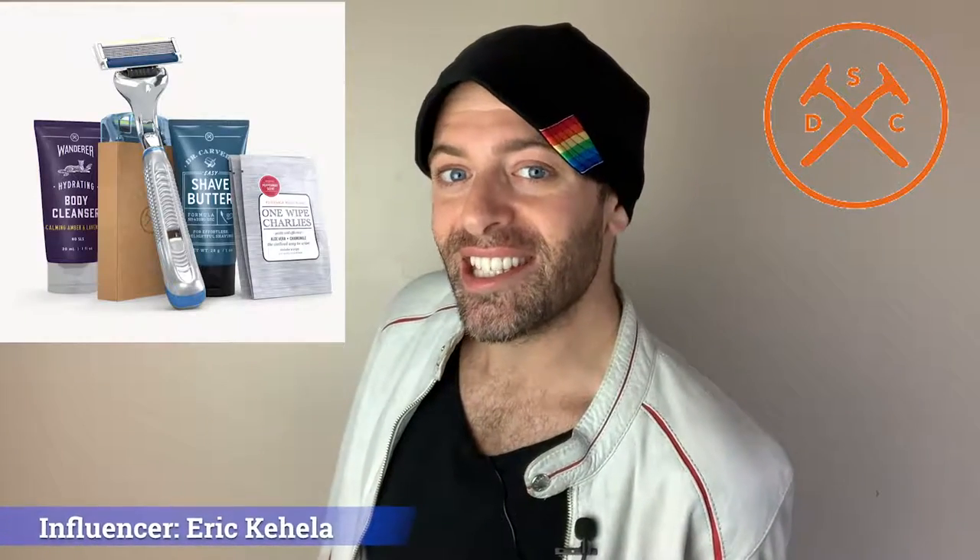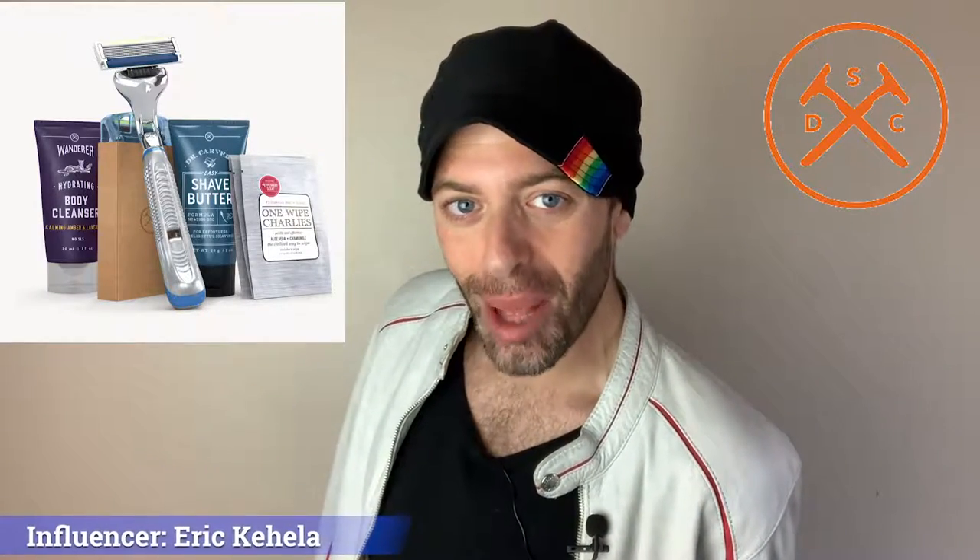Eric Ahila here, and on today's Influencer Series, we're influencing the Dollar Shave Club, one of my favorite subscription services. By clicking the link in the description below, you too can have access to the Daily Essential Starter Kit by the Dollar Shave Club.